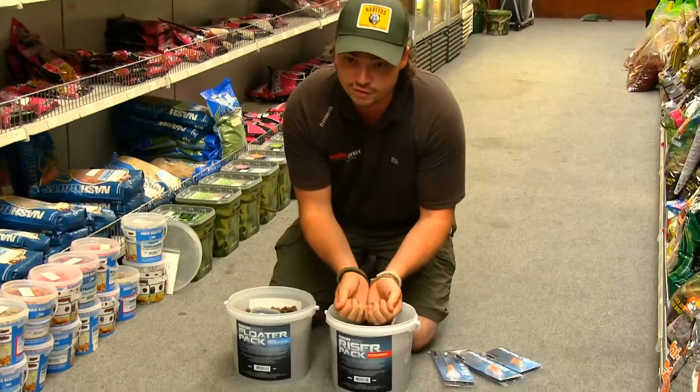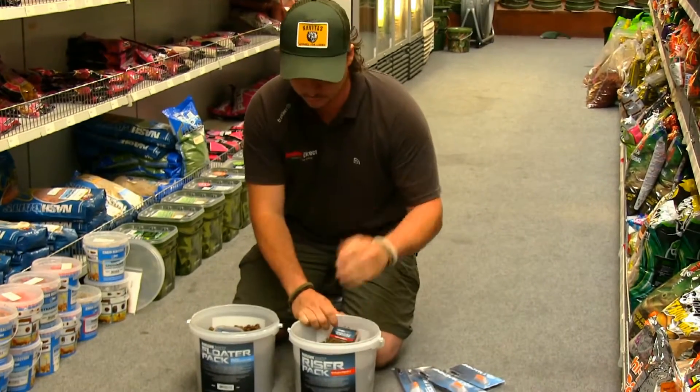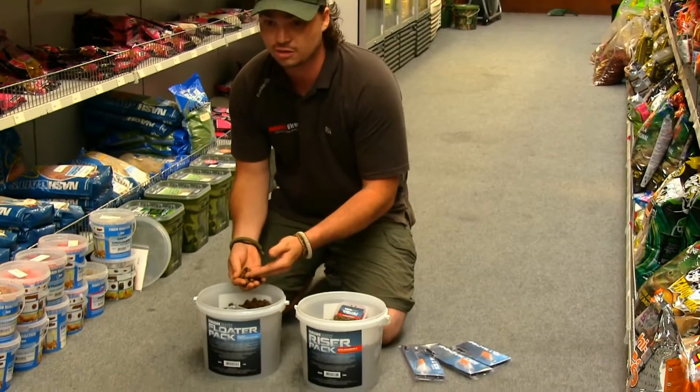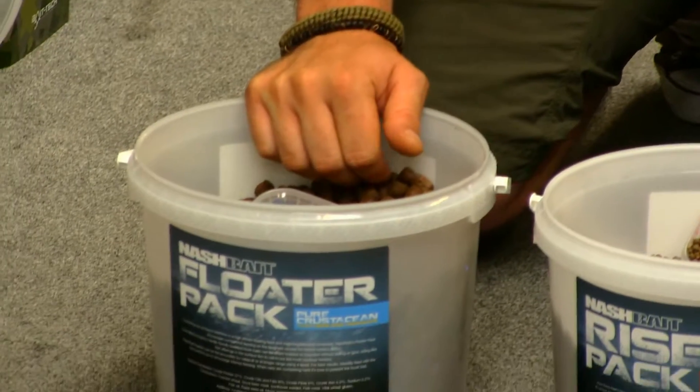The riser pellet here — when the fish are feeding on these confidently, they really go for it. And once you get them in a sort of feeding frenzy, they're really easy to catch off the top. These are the more traditional size, like the dog biscuit size, but with the crustacean extract — they bring the carp more confidently to the surface.